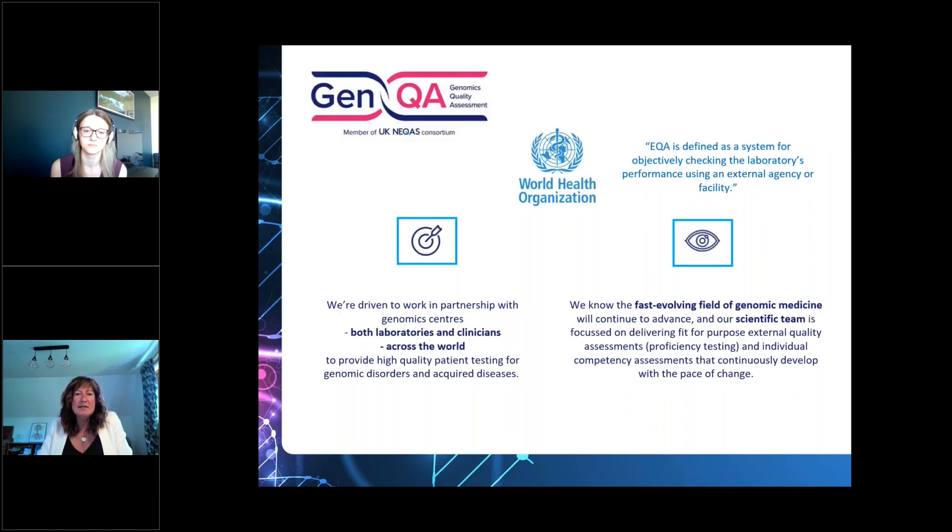So what actually is EQA? The World Health Organisation definition is a system for objectively checking the laboratory's performance using an external agency or facility. It gives laboratories and clinical services a standard way of demonstrating their performance. It's used by the laboratory itself, clinical teams selecting where testing is performed, commissioning teams, and sometimes pharmaceutical clinical trial centres. It's really important that EQA data is accurate and shared in the best possible way for the benefit of the patient.